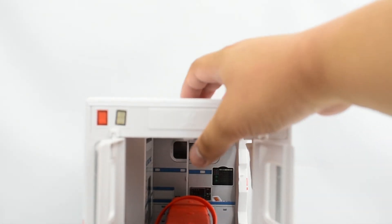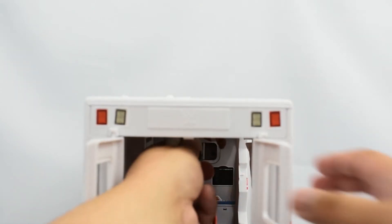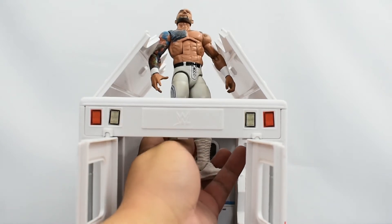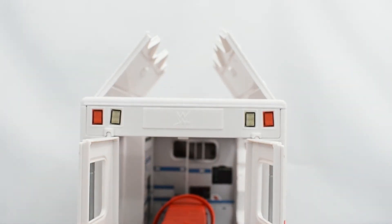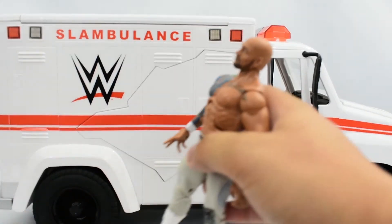The roof here can break open, so you can actually pop through it from the bottom and have a figure pop out. That's good for if you've got big guys like Braun Strowman or Kane. This side can break as well.